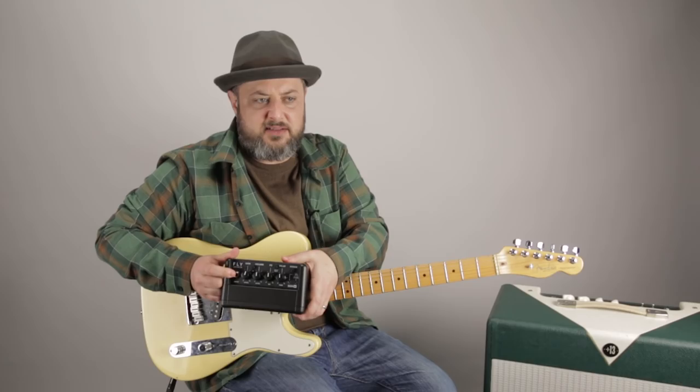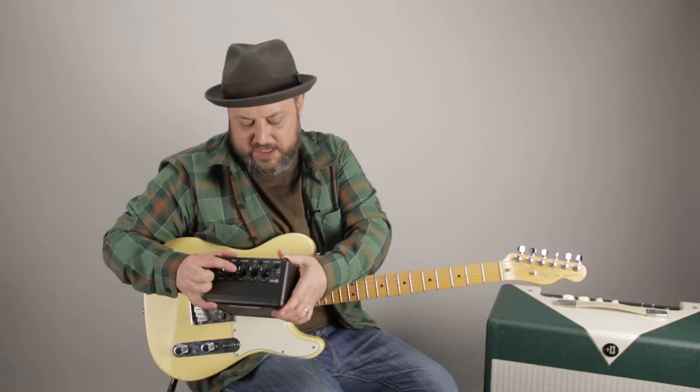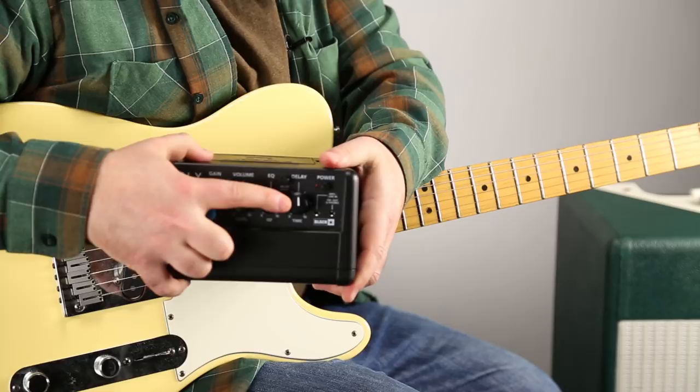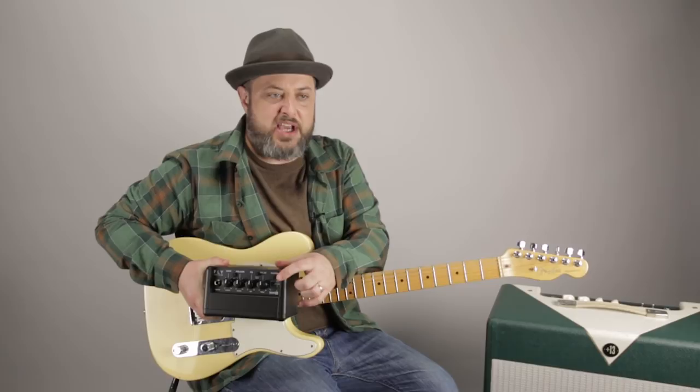We've got the standard input right here for the guitar. We've got a gain switch, level, and volume — so we can get some distortion. We've got EQ, and it even comes with some delay, which is quite fun. Another option is it has an MP3 line in, so we're gonna check that out too.